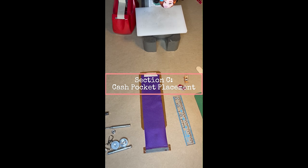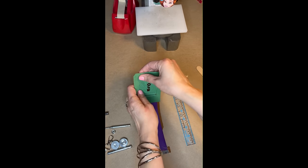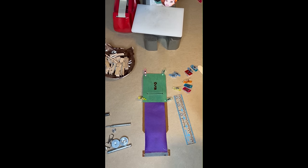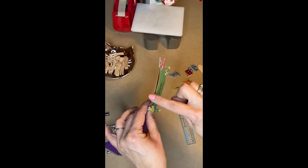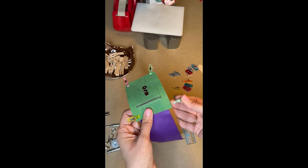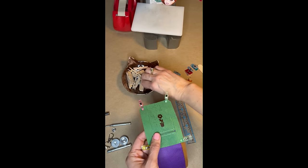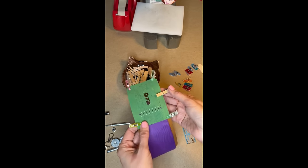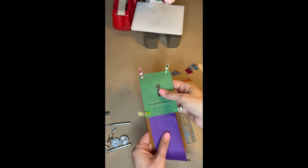Starting Section C — the cash pocket placement. You're going to put the cash pocket here and make sure that the corners, top, and sides are all flush and aligned, then simply clip it in place. The clips can dent some materials — it's really important for this wallet that you're using leather, cork, or vinyl, since those materials don't fray on the edges. If clips leave permanent indentations in soft vinyl, consider using small clothespins instead — they act as a clip but don't bite in as hard. Combined with masking tape, that's a great alternative to expensive sewing clips.